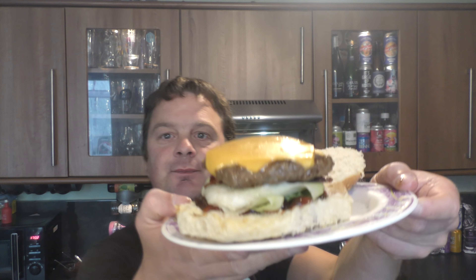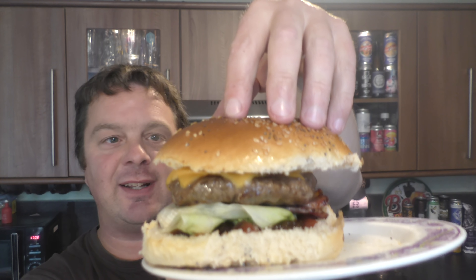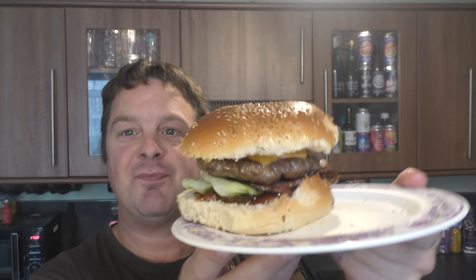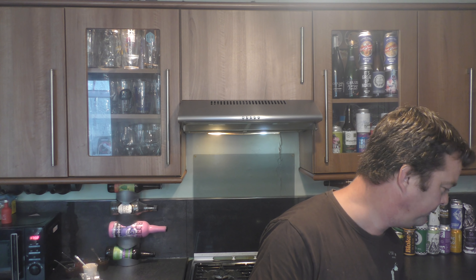Look at that — juicy, juicy, juicy looking burger. I'm no cook, I am no cook, but that looks alright doesn't it? I'm happy with that. Sauce is everywhere — it's probably gonna be messy. What I might do is grab a spoon. I think I put a bit too much sauce on but that's just my over-eagerness I think.